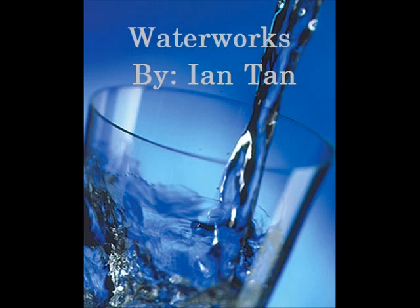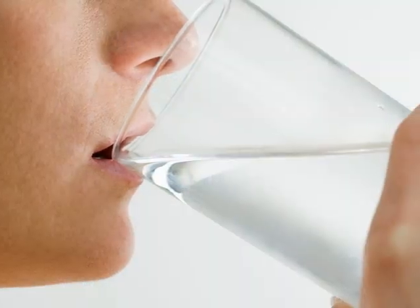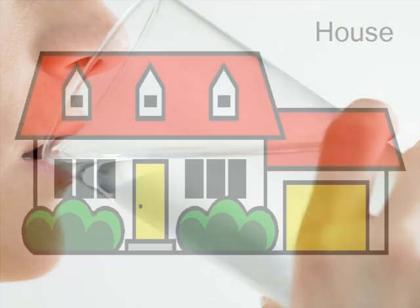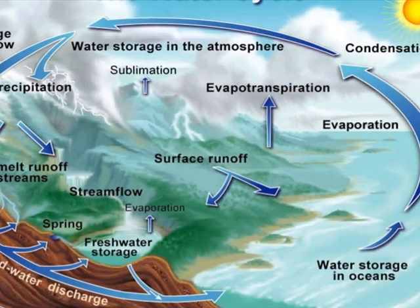Water Works by Ian Tan. Water is a precious and unique, life-sustaining resource. Although pure water is essential to living things, less than 1% of the water on Earth is accessible and usable for humans. In order for water to move from a source to a safe, usable form for people, it must undergo a journey that eventually leads to our homes. This is the water cycle.